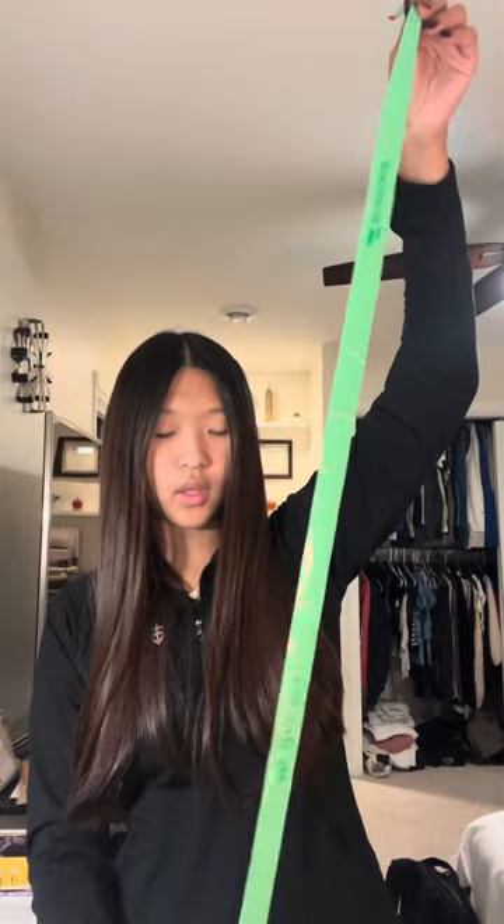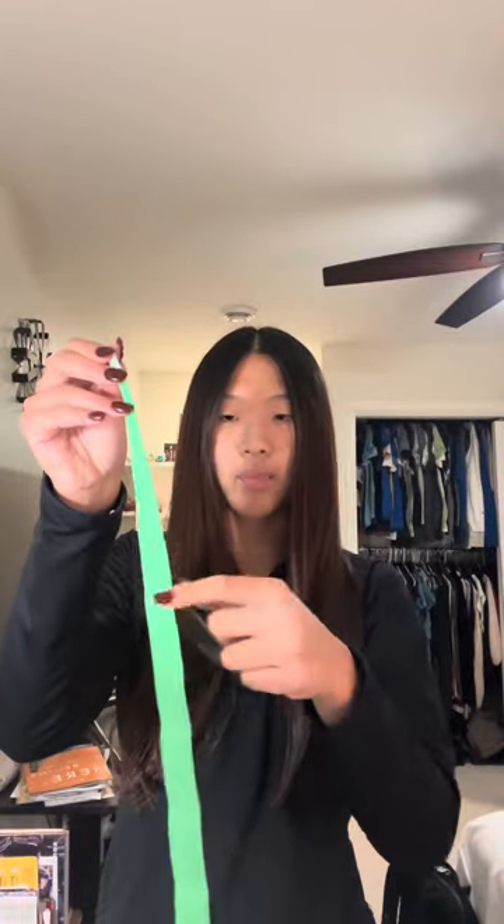Next, take your overgrip and unravel the grip tape that comes with it. Once you do so, set that aside and unravel the grip tape itself. Depending on which one you get, there will be a plastic film on top — if it includes one, just take it off, set it aside, and then throw it away in your trash can that is on standby, because that plastic can get everywhere.